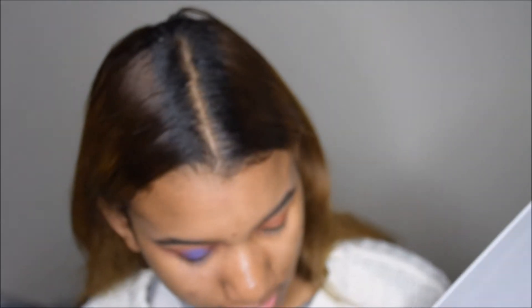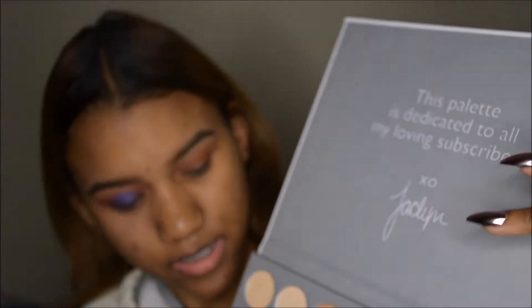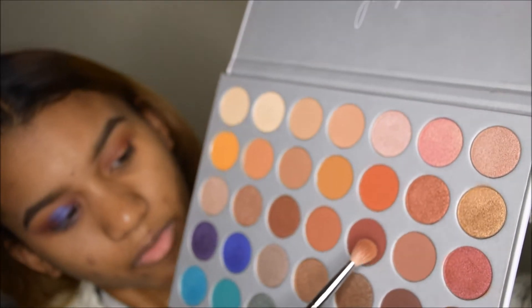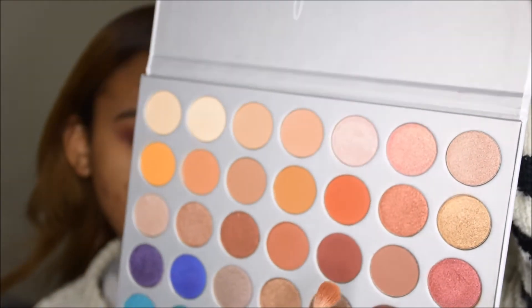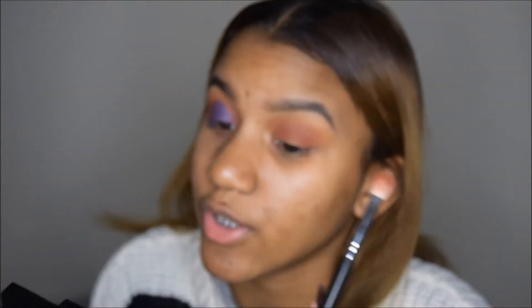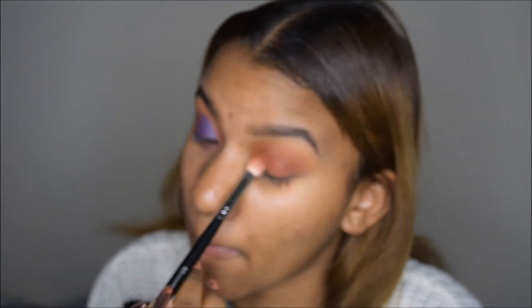I'm going to go in with this color which is called Jax, and also with this color that's called Mocha. I'm going to apply these on the outer and inner corners of my eye — I'm not going to bring it up. Then I'm going to take this concealer brush and blend everything up.